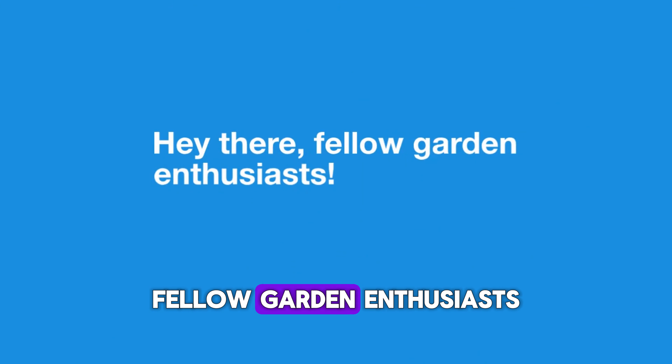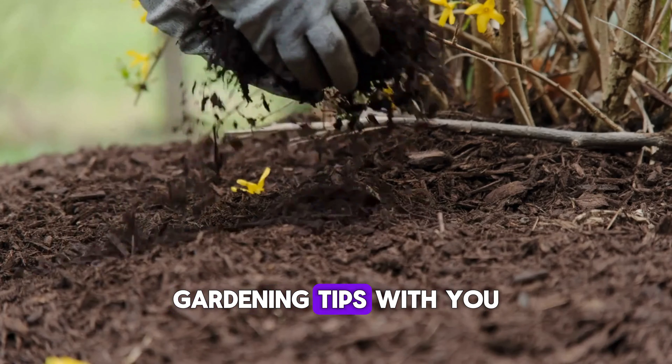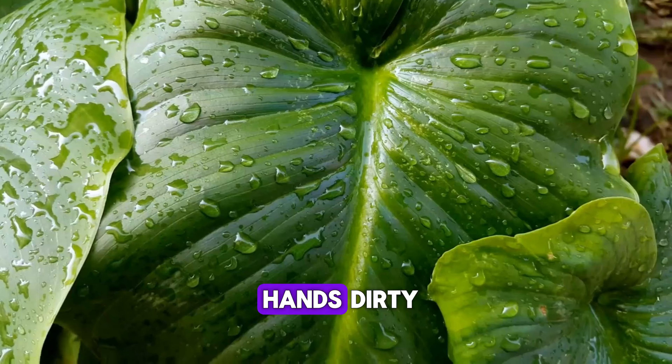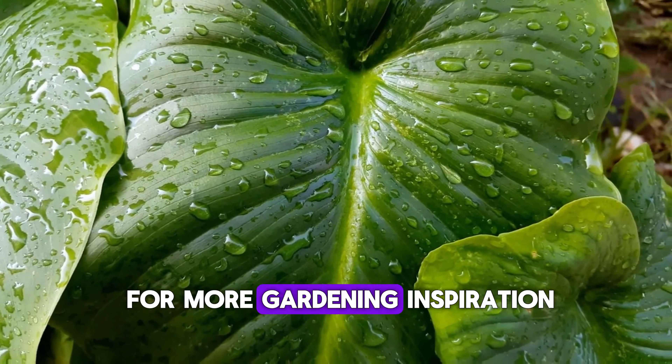Hey there, fellow garden enthusiasts. I'm thrilled to share these game-changing gardening tips with you. Before we get our hands dirty, be sure to hit that subscribe button and ring the bell for more gardening inspiration.